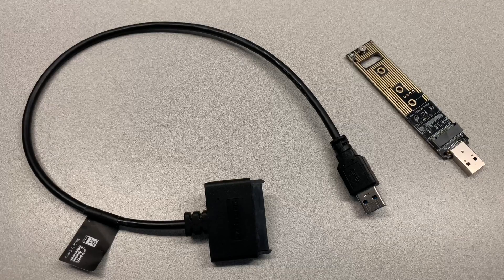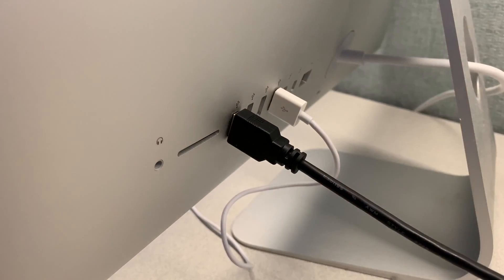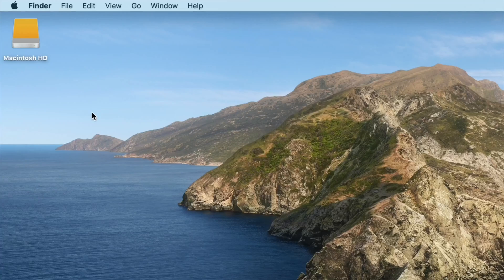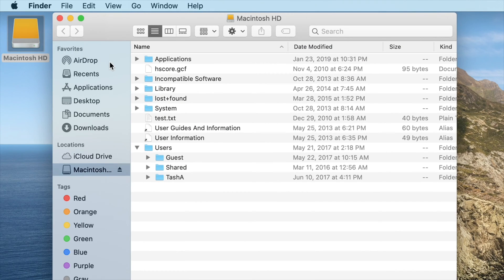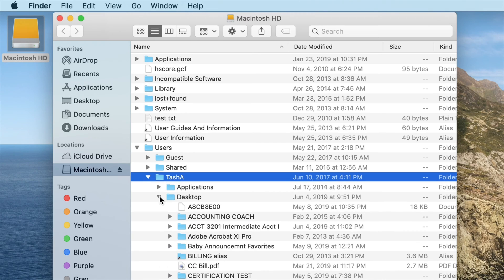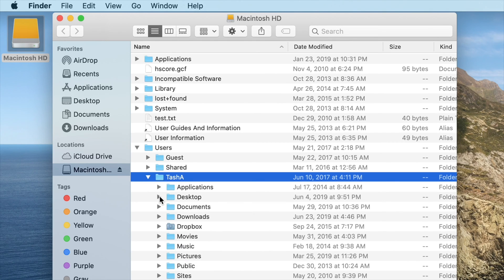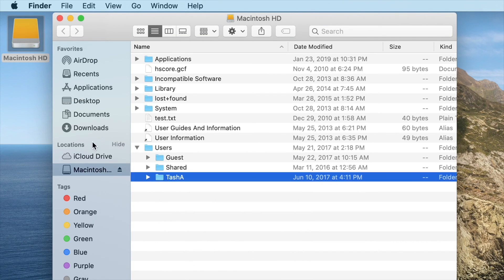Use this adapter to connect your hard drive to a USB port on a good working computer. Step six, on your computer, locate the hard drive that you just connected. It should be called Macintosh HD. In there, open the Users folder and then find the folder with your profile name. Copy the entire content of that folder onto your desktop or any other place you'd like.